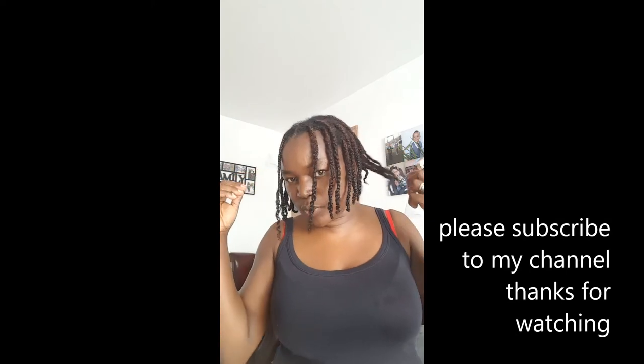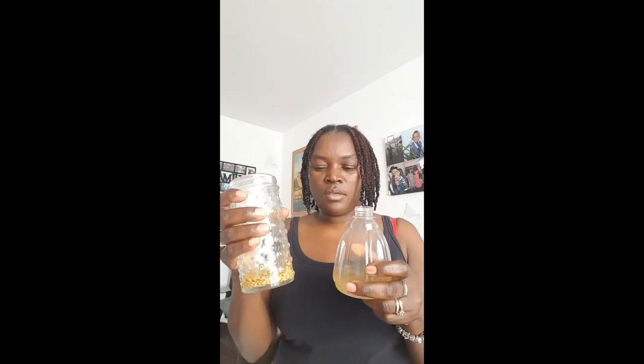Hi guys, welcome back to my channel. I'm going to be showing you how I use my fenugreek spray today. I had my fenugreek spray in this jar — that's it after it has been in water for eight hours. The color changed, and if you leave it in overnight it's going to swell more and the color will be even richer.